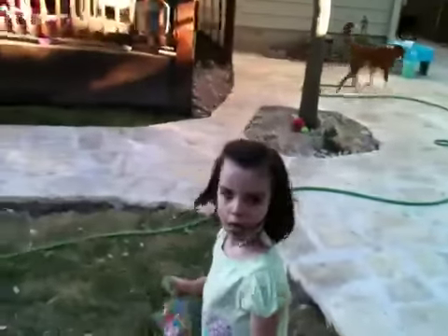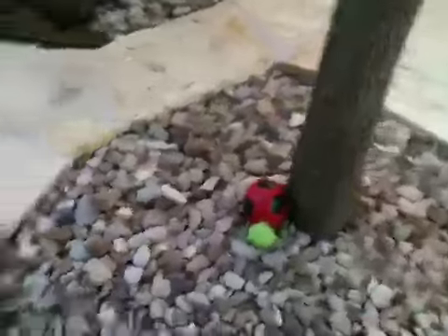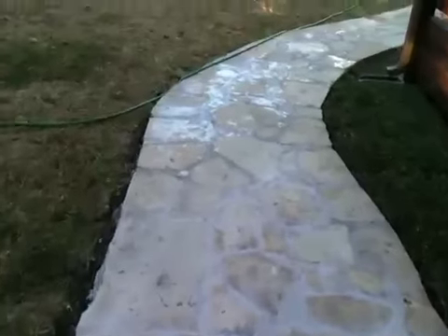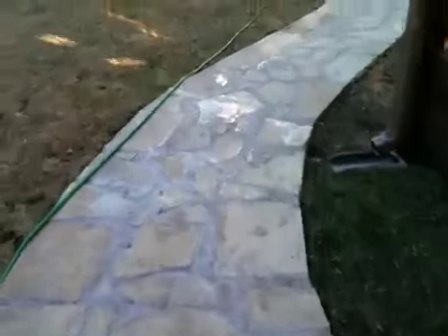I'm going to go back around because I'm going to show the pathway to the other side of the house. Here is the kids' outdoor decorations and here's the pathway that leads to the other side of the yard.